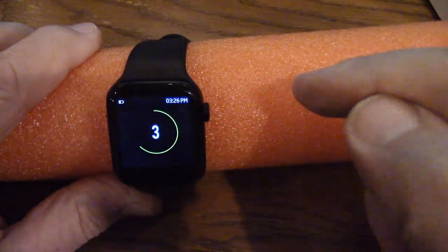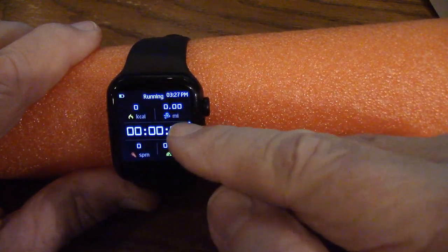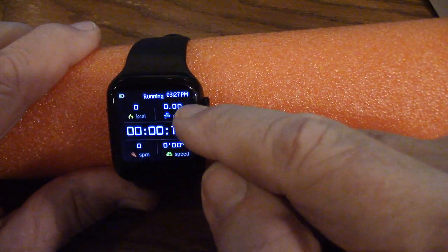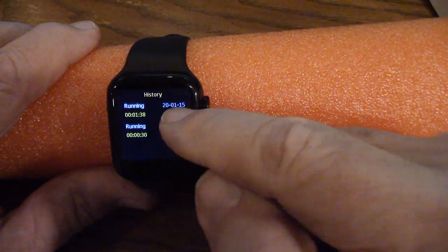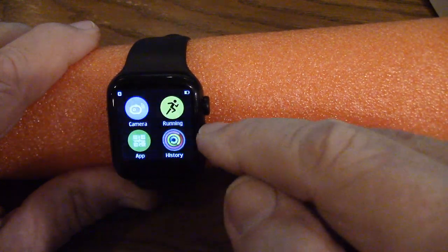Here's your running app. If you press Go, it counts down and vibrates. There's your speed and steps per minute, and it shows mileage and number of calories burned. Up at the top left is the battery indicator, and the time shows 3:27 p.m. If I go to History, it shows my total running time — an hour and 38 minutes. I can set up goals here, though I don't have any set up.